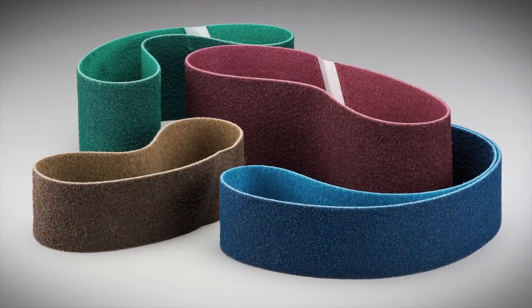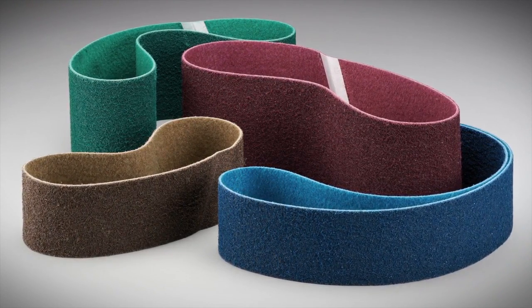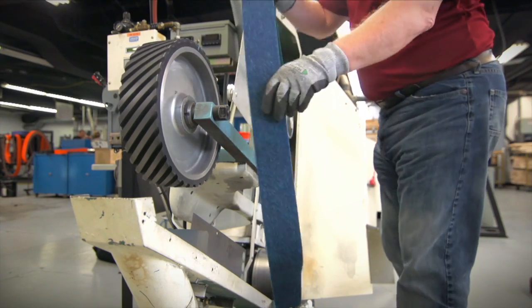The belts come in a variety of grit sizes, including coarse, medium, fine, and very fine. Flexible and easy to handle, the belts install on the back stand in a matter of seconds.